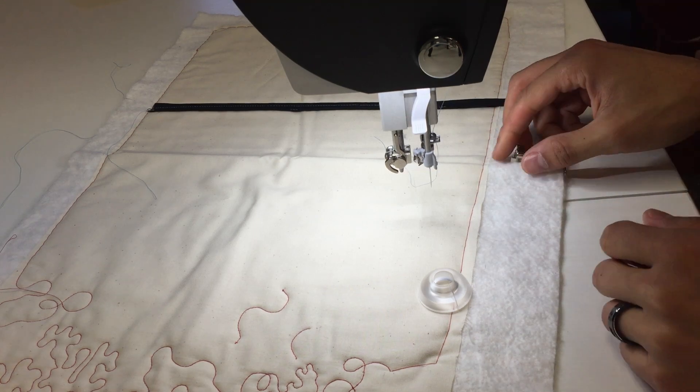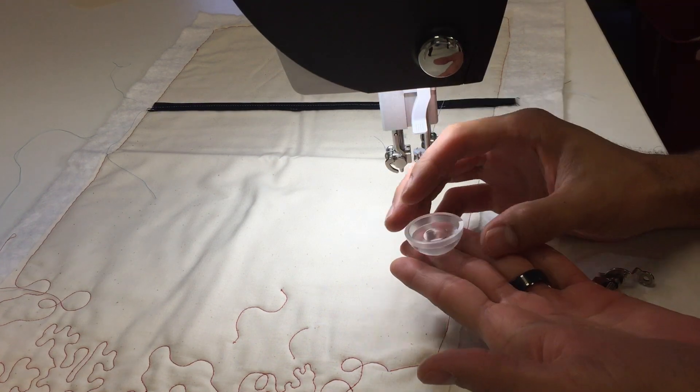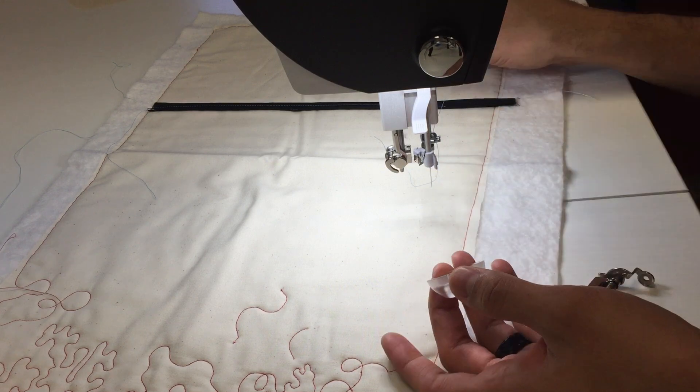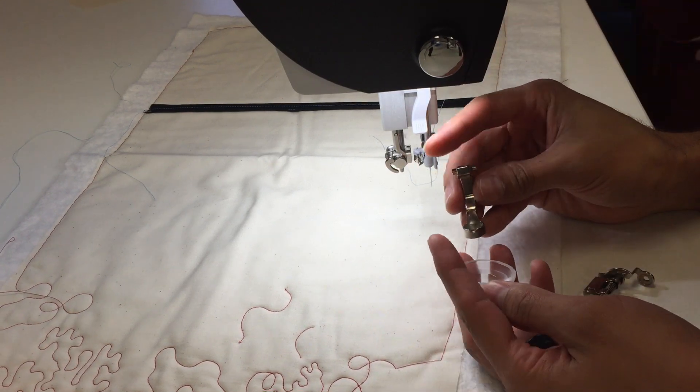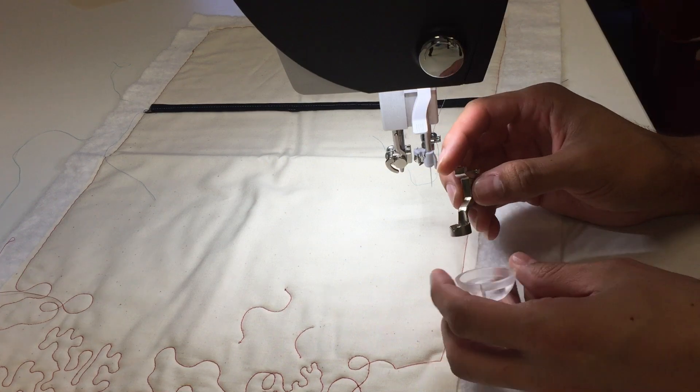Hi, you're sewing with Cody. In today's video I am going over the new Bernina cup clip. We just recently got this in — the cup clip is designed to only fit on the Bernina 96 ruler foot.